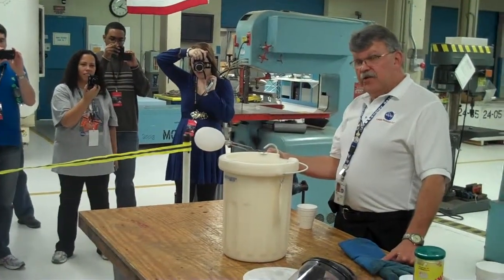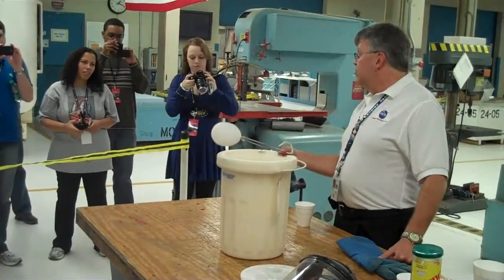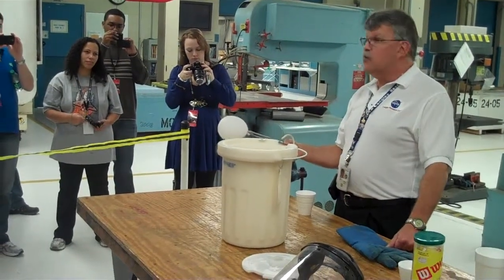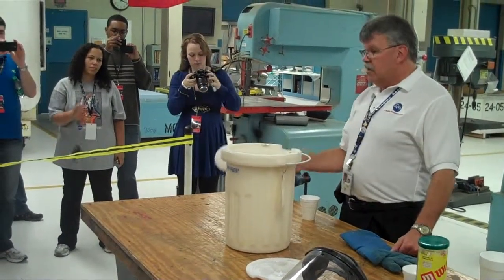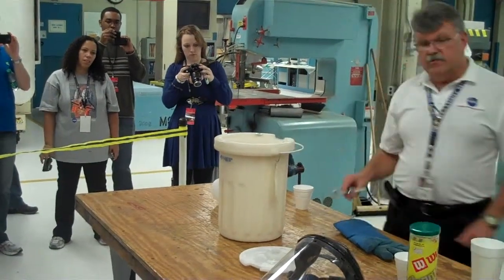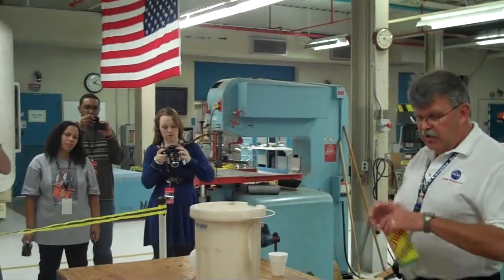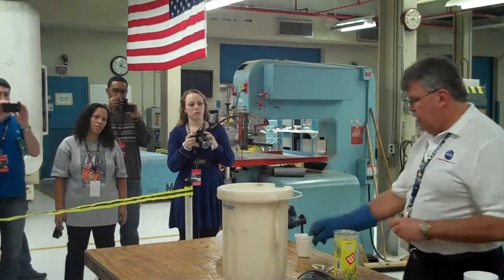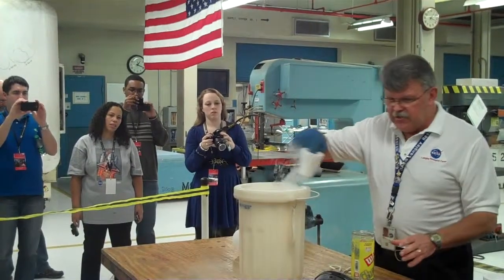The expansion rate — we dump a large amount of liquid nitrogen in, and it goes from liquid to gas. There's a 700 to 1 expansion ratio from liquid to gas. I'm going to demonstrate what that's all about.